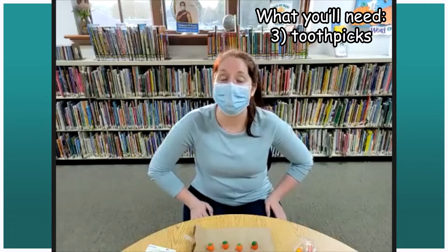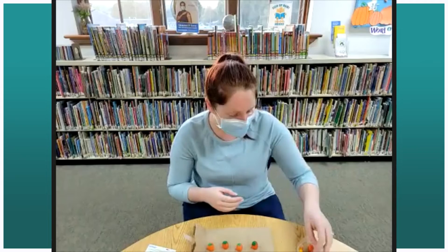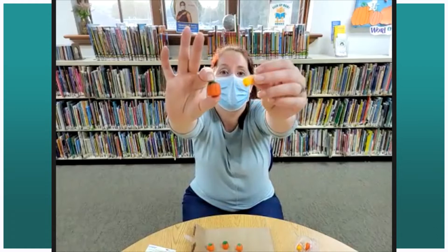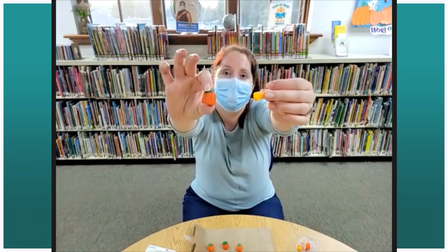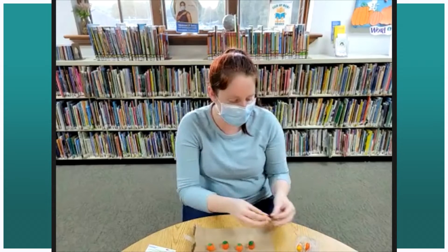When we have our buildings or skyscrapers, it always has to have a good, solid, strong foundation, which is why we have our pumpkins here today. Do we think these are the same size, or do we think one is bigger than the other? This one is bigger than the candy corn, right? So we're going to use our pumpkins as our foundation, and then as we go taller up our building, we're going to use some of the candy corns.